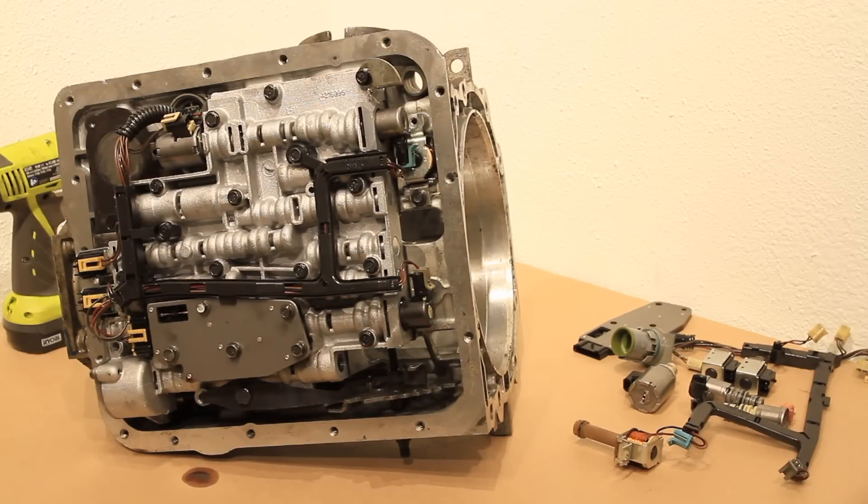This master solenoid service kit includes a 3-2 downshift solenoid, the wiring harness with the lock-up solenoid attached, two shift solenoids, the EPC solenoid, the pressure manifold, and the PWM solenoid. This procedure will fit 96 to 06 applications.